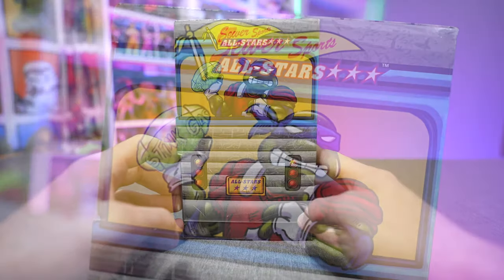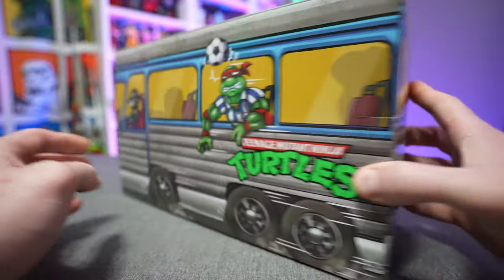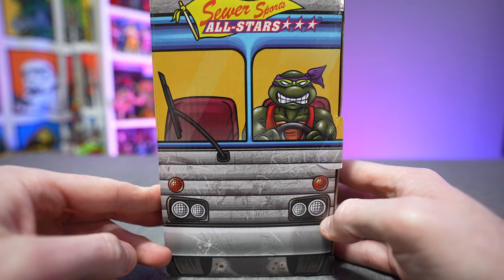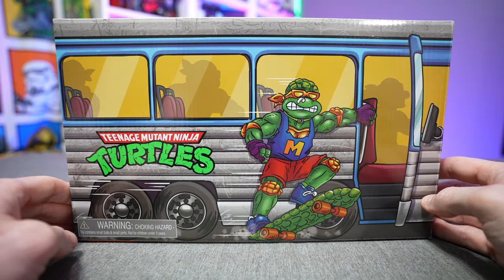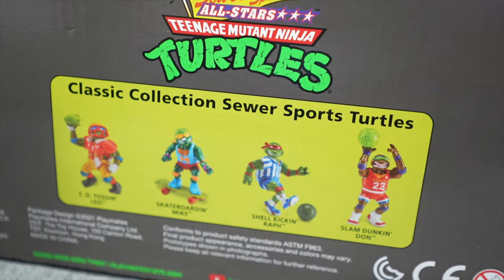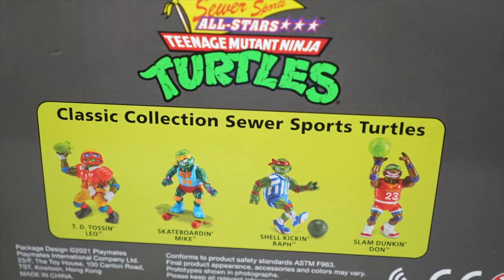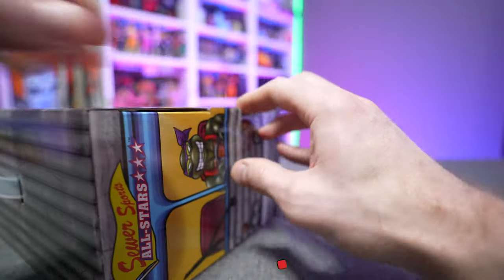You get four figures and it comes in this classic van packaging, which they've been using for a lot of their reissues. On the box you can see Touchdown Leo in the back seat, Raf with a soccer ball coming out the side window, Donatello driving the van with the Sewer Sports All-Stars branding, and of course Skateboarding Mikey hanging on to the side of the van. The bottom has a classic collection Sewer Sports turtle overview.